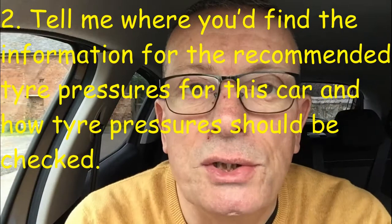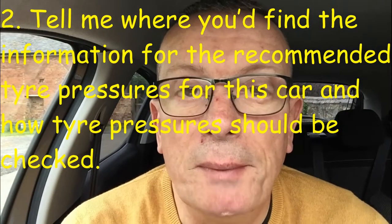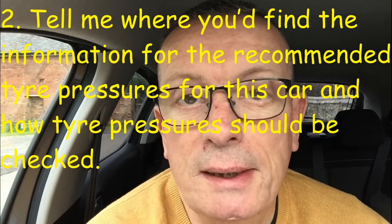Tell me question number two: where would you find the recommended tyre pressures for this car and how should they be checked? You'll find the tyre pressures in the manufacturer's guidebook that comes with the car. Remember to use a reliable pressure gauge and test the tyres when they're cold, not after a long journey. Remember to fit the valve caps.